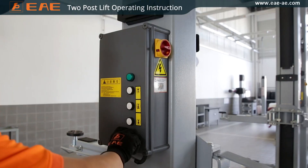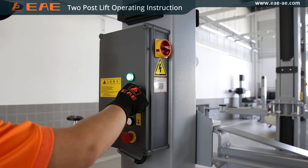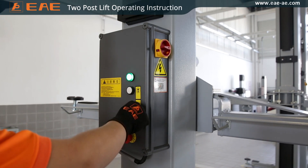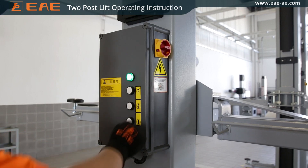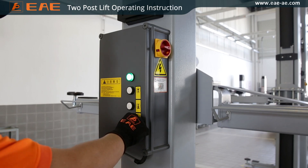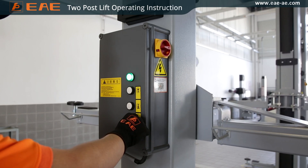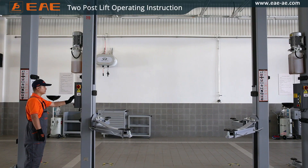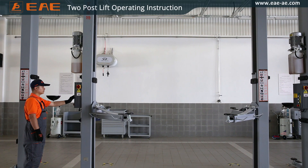Turn on the power switch and do the following inspections before raising. All push buttons should be held to run control. Carriages at both sides shall run synchronously to ensure no tilting.